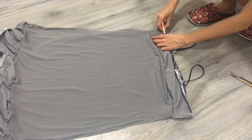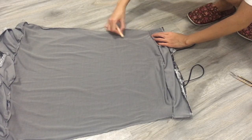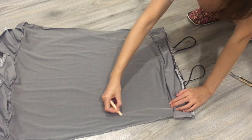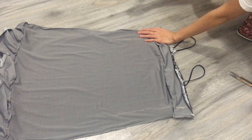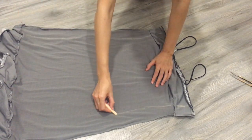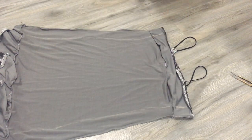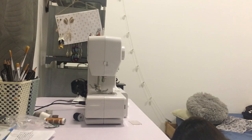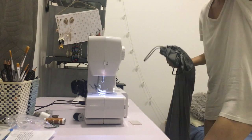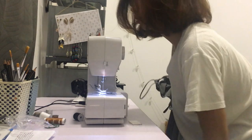First of all, I marked on the dress the suitable shape I want. My purpose is to make it a bodycon with elastic bands on both sides. This material is stretchy, so no worries if you do it a bit tight or loose — it will still fit you anyway. Let's start the sewing machine!